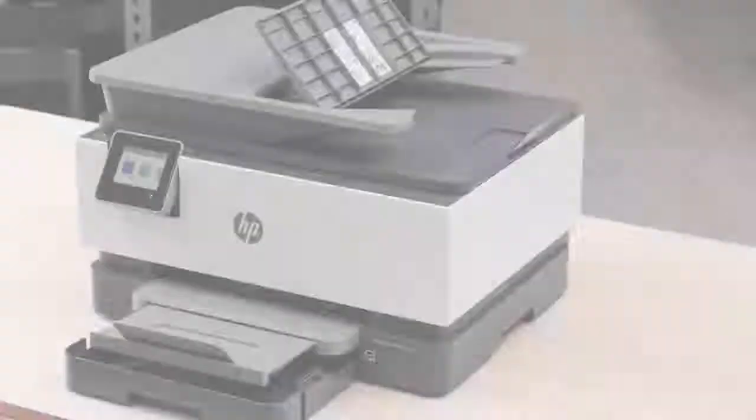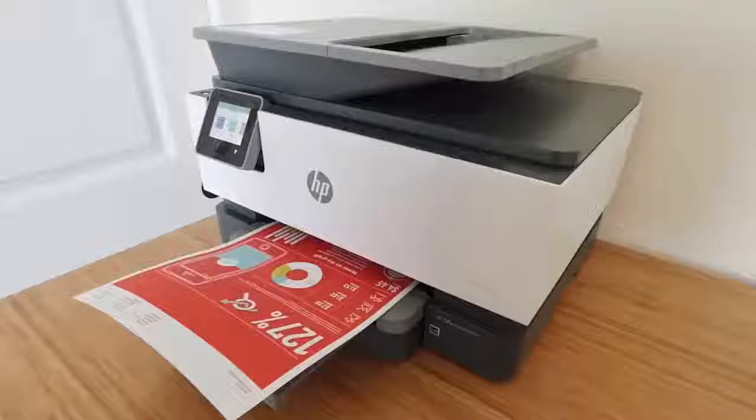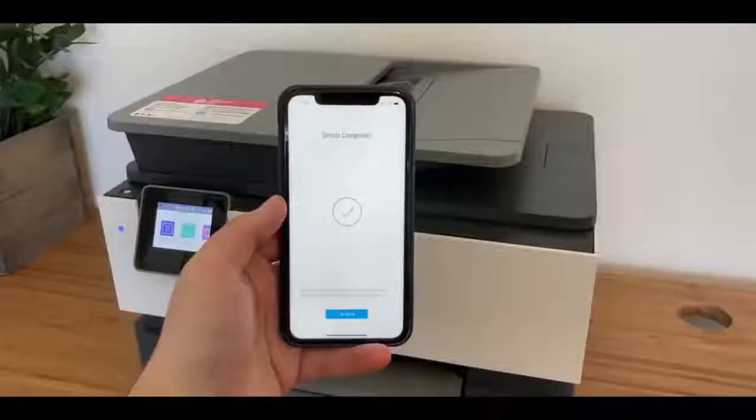Jumping right in at number one, we have the HP OfficeJet Pro 9015, and this is going to be the best overall all-in-one printer — a great option for the majority of businesses out there. It truly addresses everything you might need in your home office: great photo printing, an optimal amount of black and color ink, and a fantastic scanner that comes in both flatbed and sheet-fed varieties.